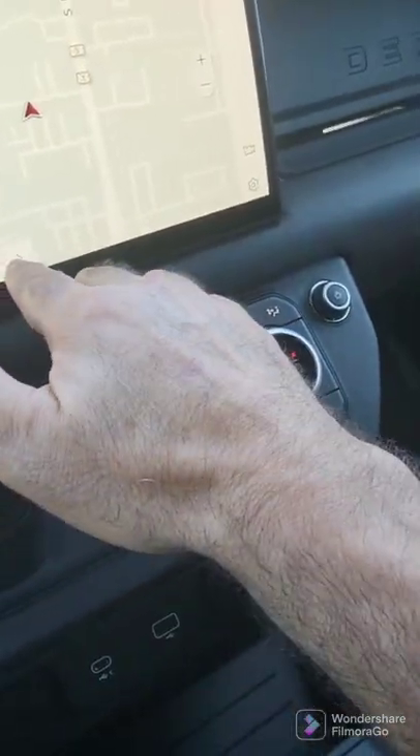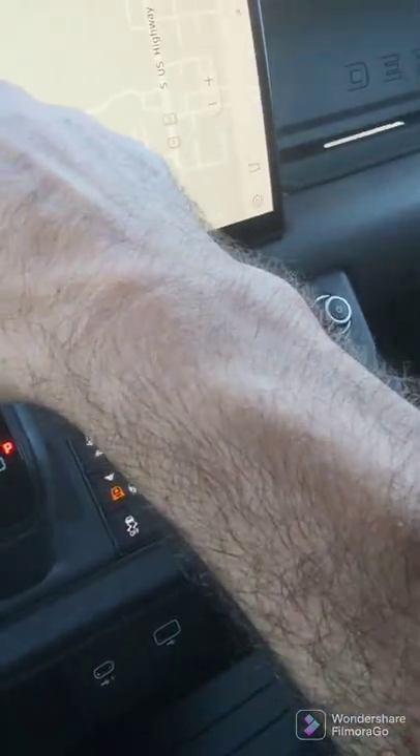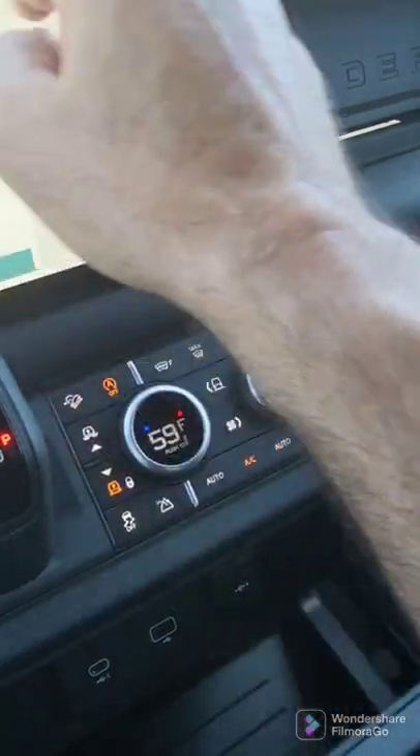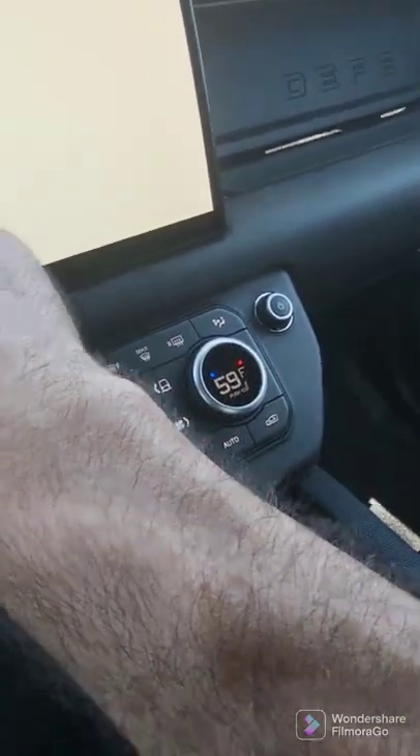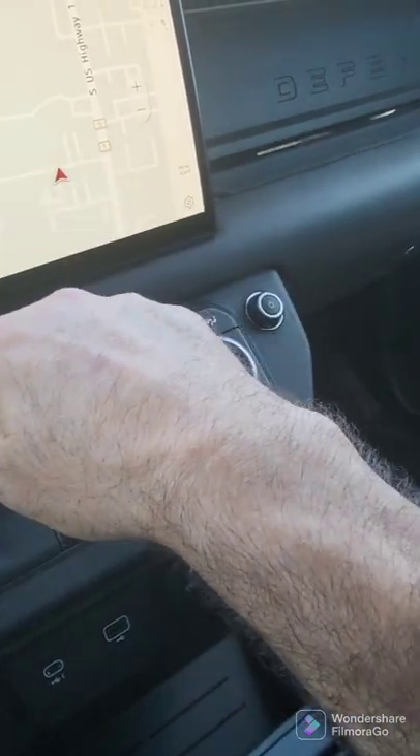To get rid of the navigation overlay, go like this. I've gone ahead and I believe I already did your home address — if I haven't, I'll go ahead and take care of that.